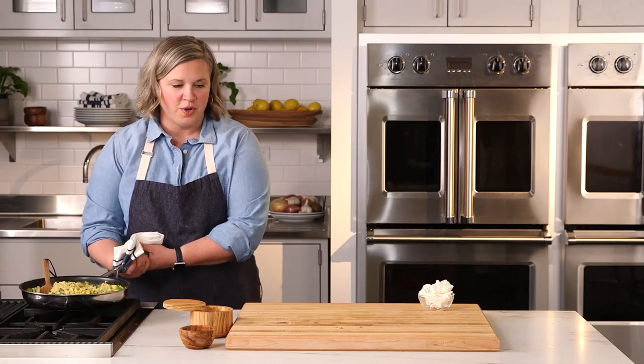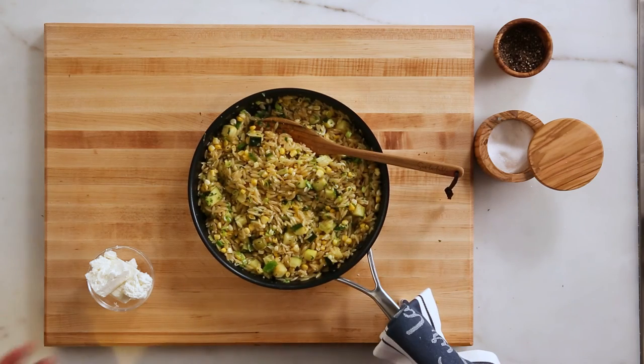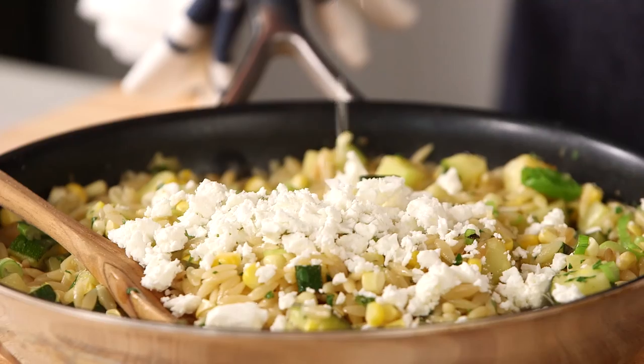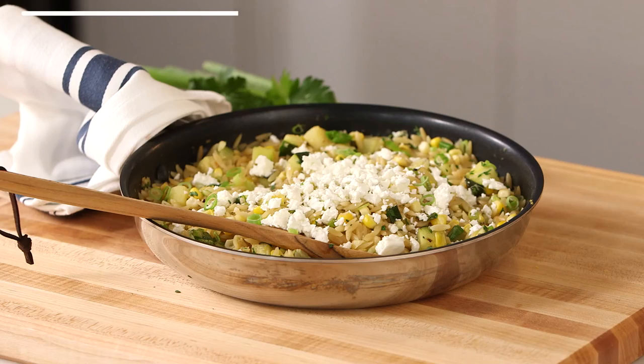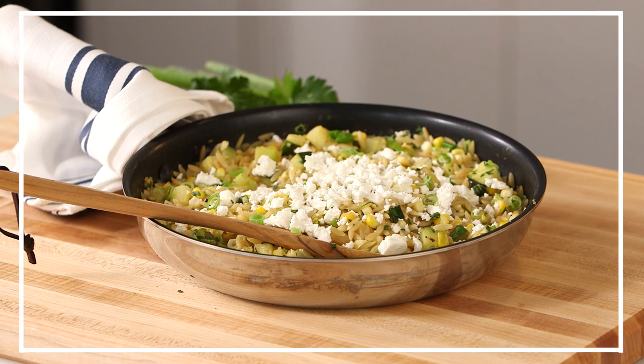Now that your orzo is finished and all your vegetables are stirred through, take it from stovetop to tabletop and crumble the feta right before you dig in. Enjoy! For recipe videos, cooking classes, and more, visit surlatable.com.